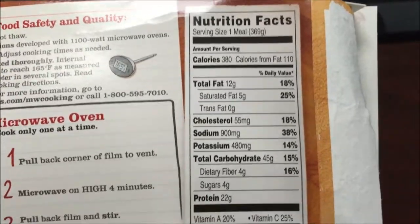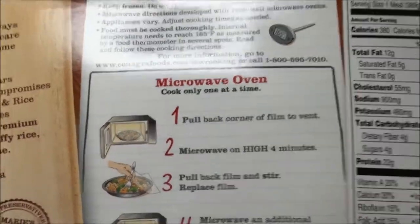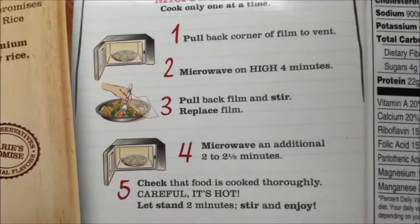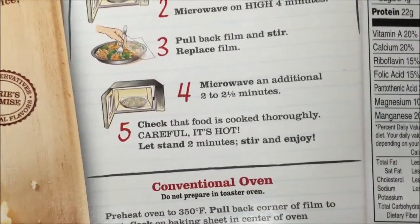380 calories for the meal, so it's not horrible — I would like to stay under 400, so that's good. Sodium is way too high, but that's okay. You can do it in the oven but we're going to microwave, so we're going to pull the cover back to the vent, microwave on high for four minutes, stir, and then do another two to two and a half minutes.